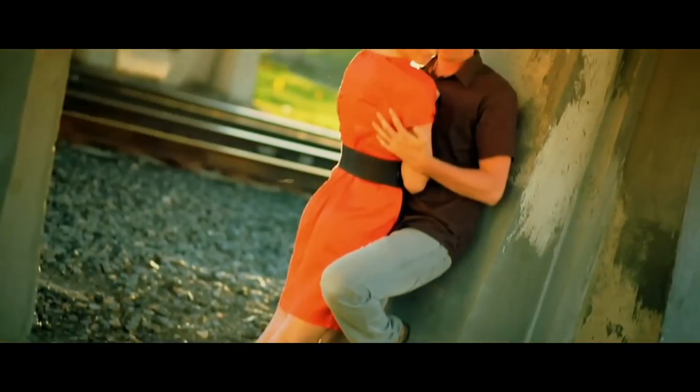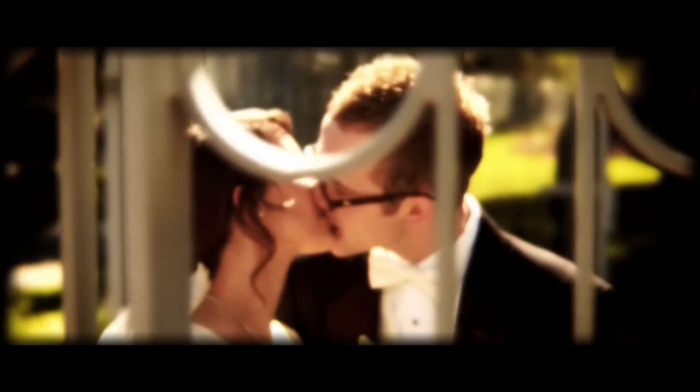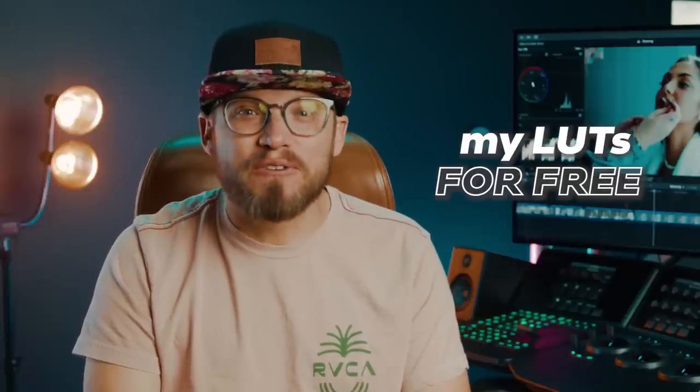This made a huge difference as a filmmaker because I got noticed more. People started recommending me to their friends and I was finally able to charge more. Although it took me a year to get this look, and I would later dedicate my career to becoming a colorist, the good news is you won't have to — because in this video I'm going to share with you the three things to start doing now to get the cinematic look and how you'll be able to get my LUTs shown here for free.